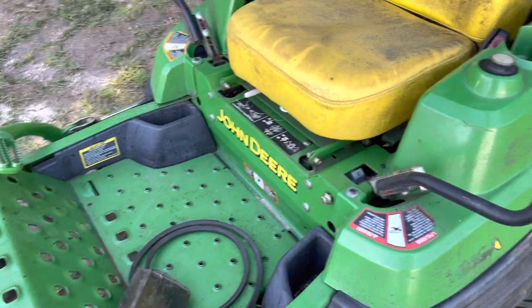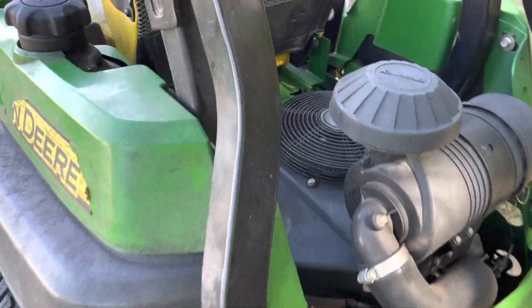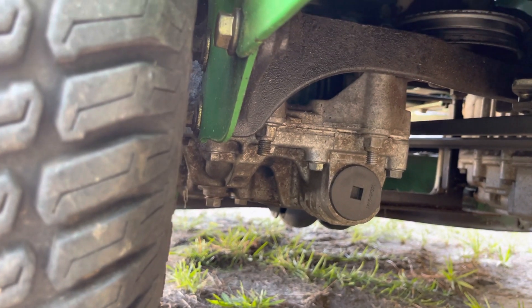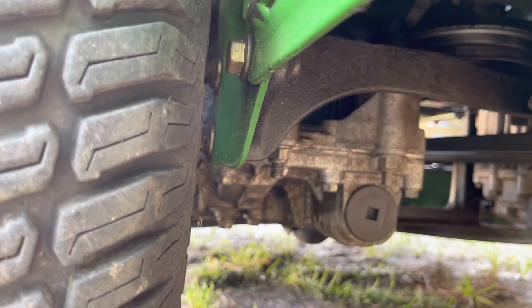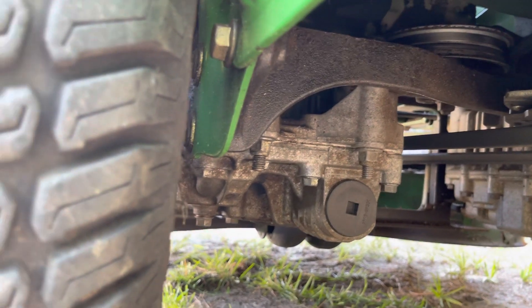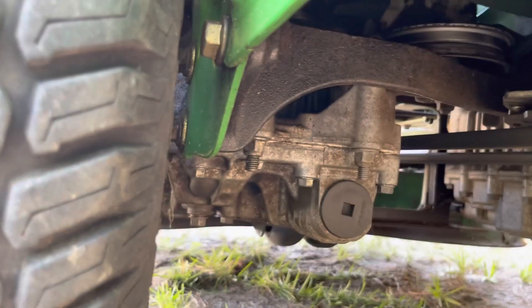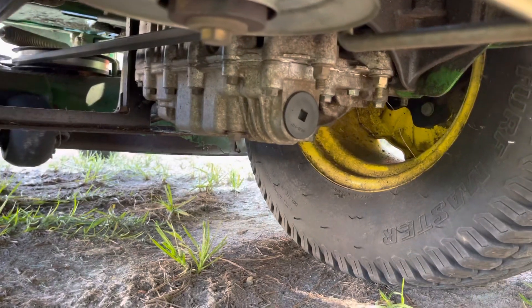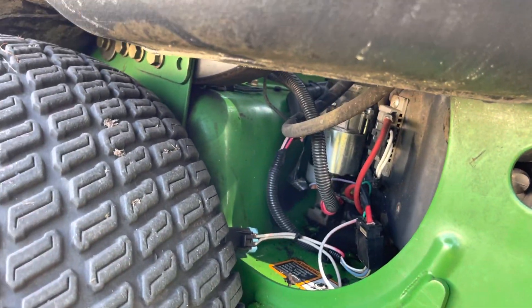There was also a really bad leak - a lot of transmission fluid, hydraulic fluid, coming from here. It was really dripping when I picked it up and there was no hydraulic fluid left. So I put some hydraulic fluid in and it was still dripping. They fixed that leak, rebuilt the transmission, changed the oil, and both sides have no more leak. Now it cranks and everything, no problem.